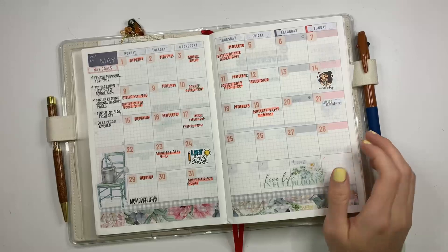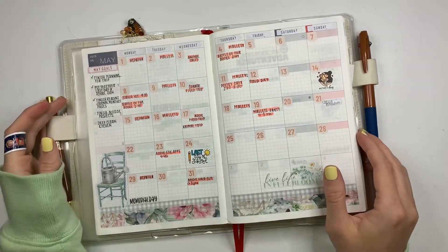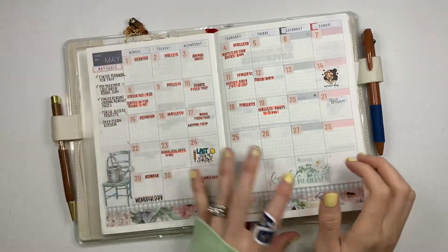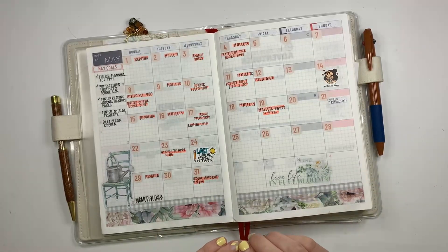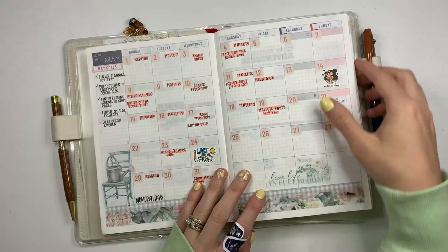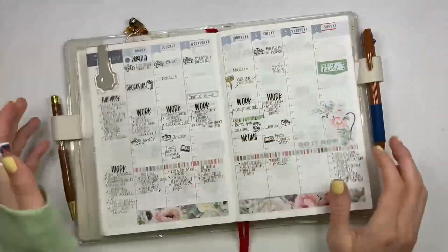May was a really good month. It was my kids' last day of school — I think most schools get out in May. It was kind of busy these three weeks and then it's kind of quieted down. It's actually the 31st when I'm filming. But it was a good month, it was very busy. And let's flip over to my weeks.